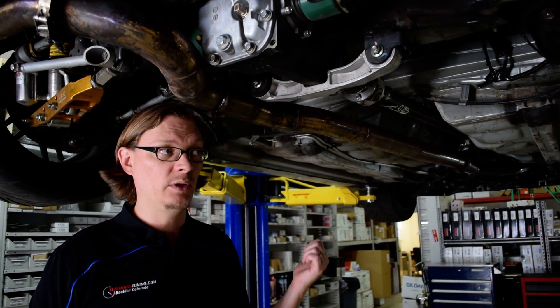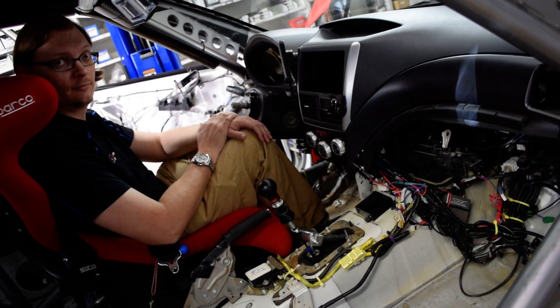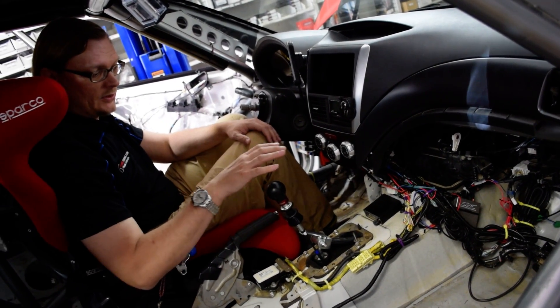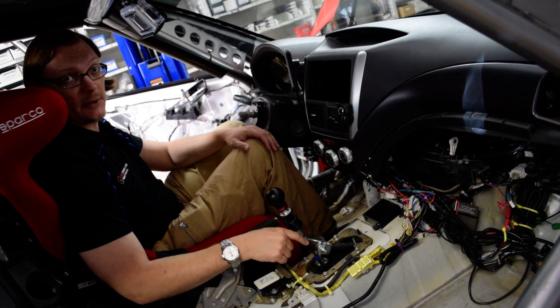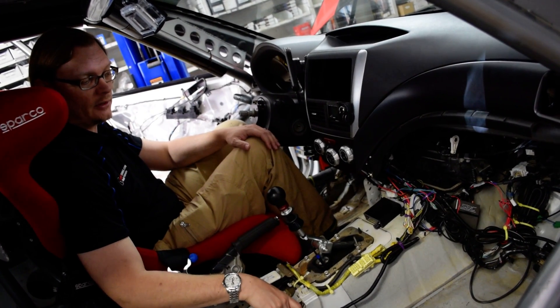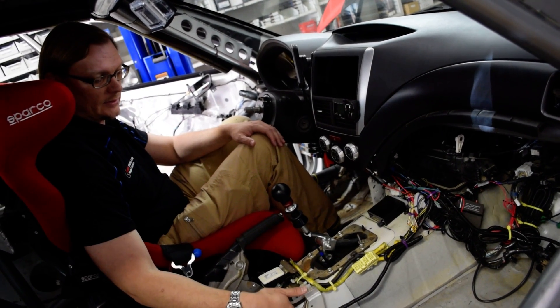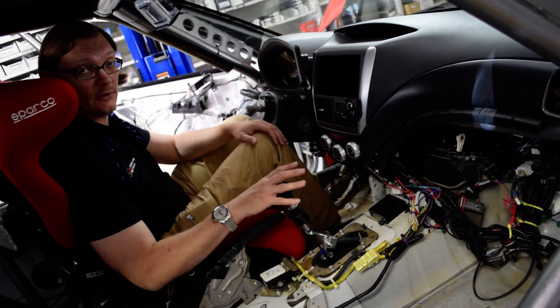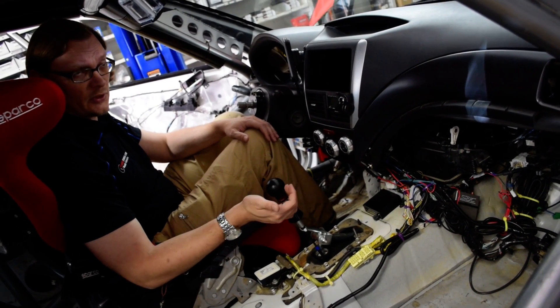We'll take a quick look at the DCCD controller and that pretty much wraps it up. A quick note: you do have to make sure that the shift linkage you attach to the transmission matches the body style of the car, because where the shifter comes through the transmission tunnel is different in the newer cars versus the older cars. If not, you can actually get blocked out of third gear.